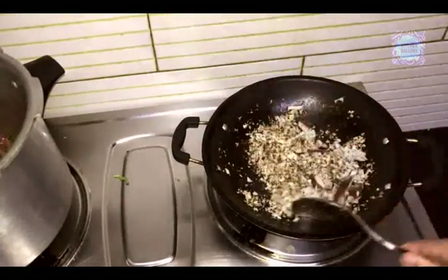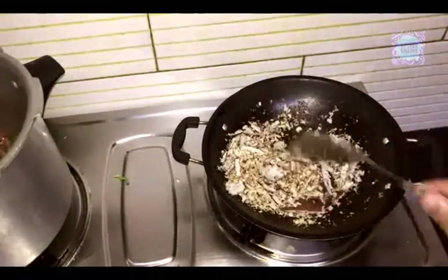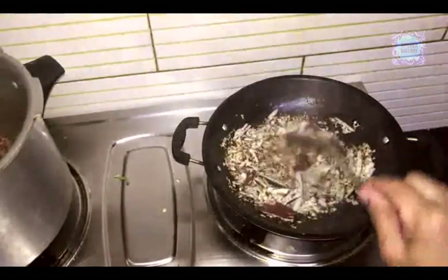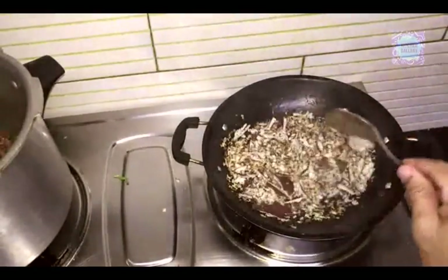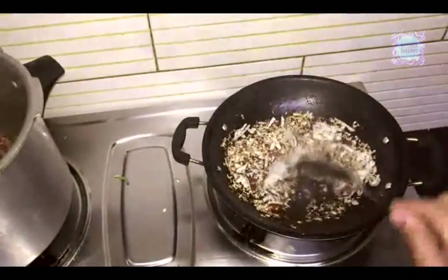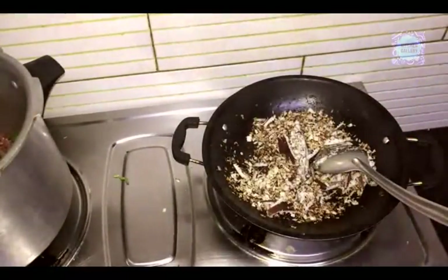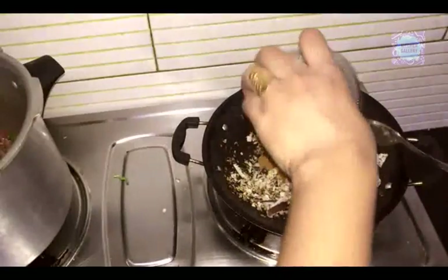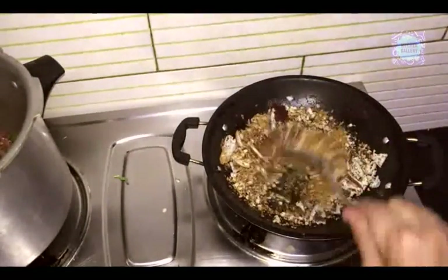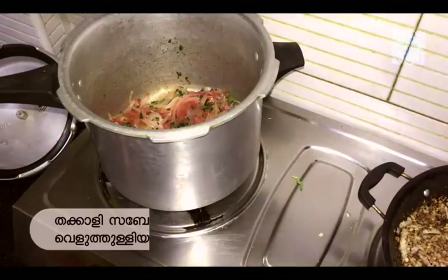We are going to stir the sauce on the sides. We have to cook the sauce on the sides. Now we are going to put chicken masala. Put the chicken masala in the oven.